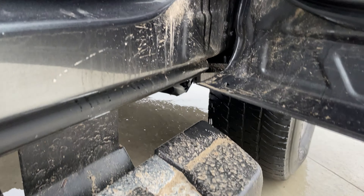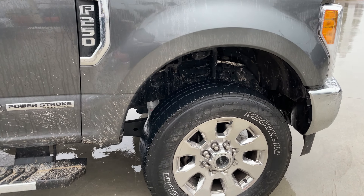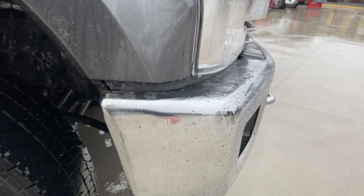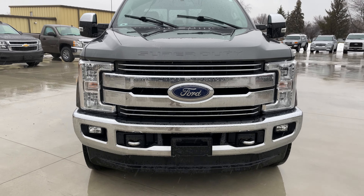Just some muck right in here that'll get washed out — just some muck here and there.